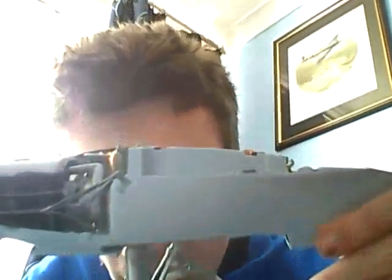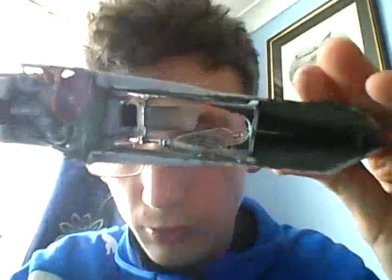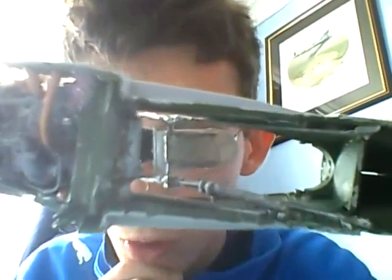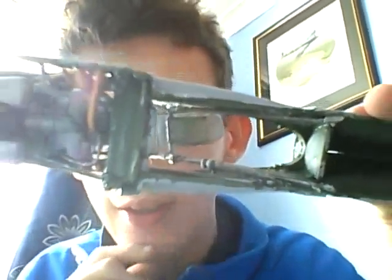Right, as you can see I've now added the retracting gear to the Mosquito. I've also added the short locking rod — the rod that locks the landing gear into place. So yeah, that's the landing gear.